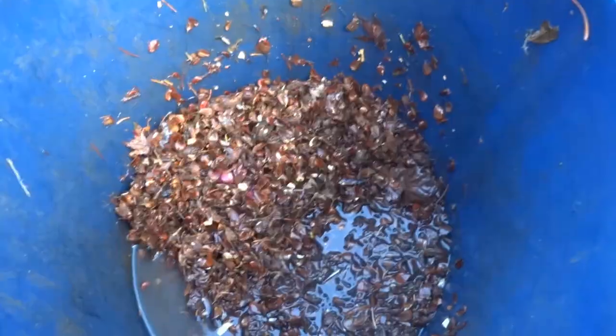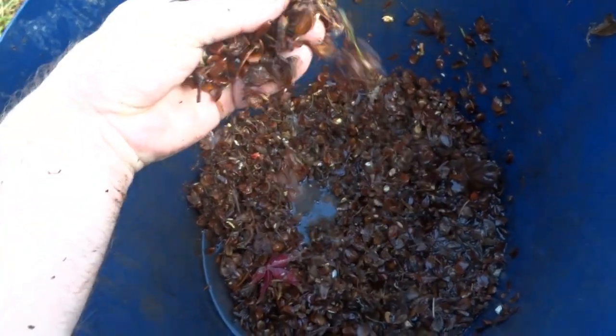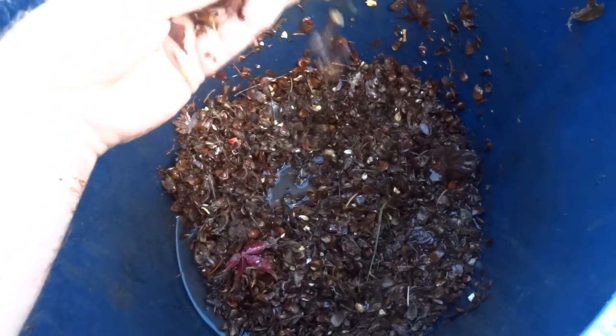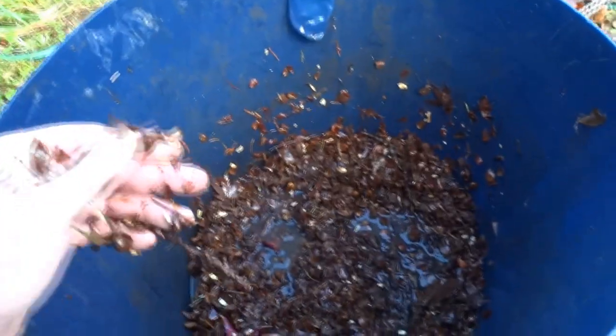I'll scrape these off. I've now got this left, which is still a mixture of stuff, but most of these in here will be viable, and it's a lot easier to pick through this than all of that other material.